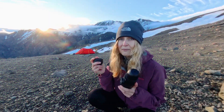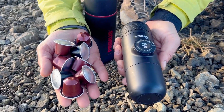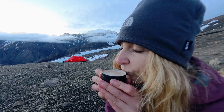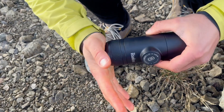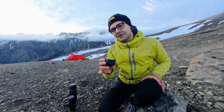I was skeptical of this idea at first because carrying a device like this adds to your backpack weight. But now, sipping on this hot brewed coffee, being surrounded by this beauty, I confess I enjoyed it more than I anticipated — especially since it wasn't me carrying the weight. Cheers to adventure, beauty, and the perfect coffee.